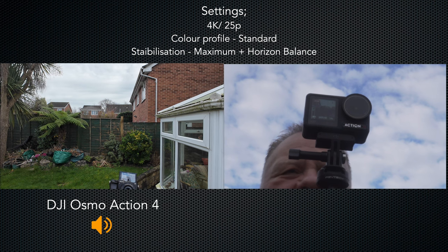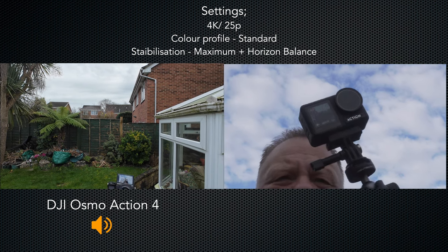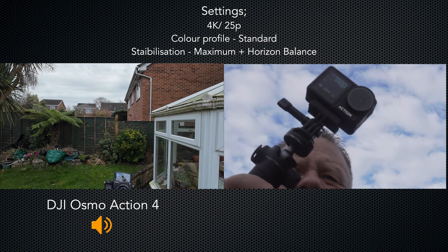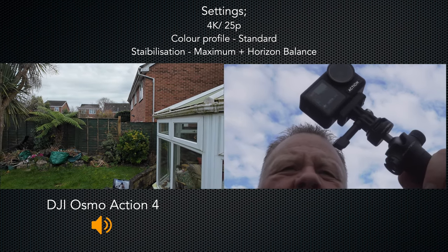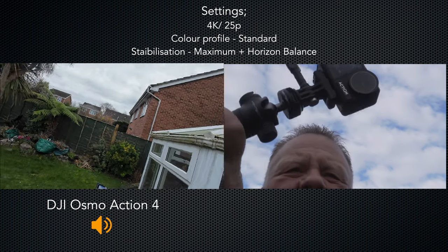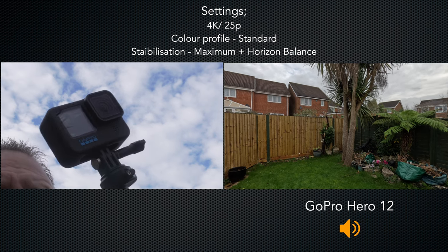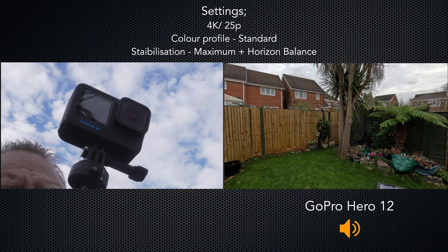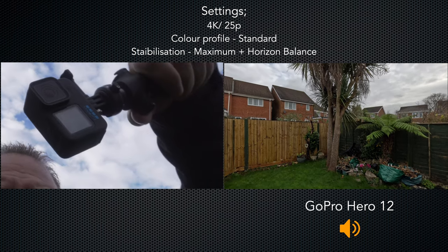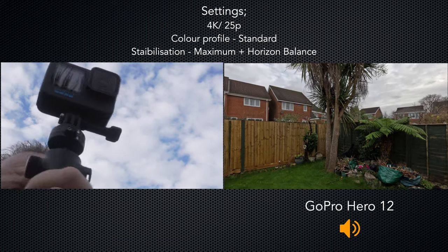If like me you hate wonky horizons, another really useful feature on both cameras is horizon leveling — on the Action 4 it's called horizon balancing. As you can see, I'm tilting the camera and the horizon stays very level; however, beyond about 45 degrees the Action 4 loses it. The GoPro calls it horizon leveling and you have to use the linear field of view, but unlike the Action 4 you can go pretty much 360 degrees with no loss of horizon leveling — which is pretty good.